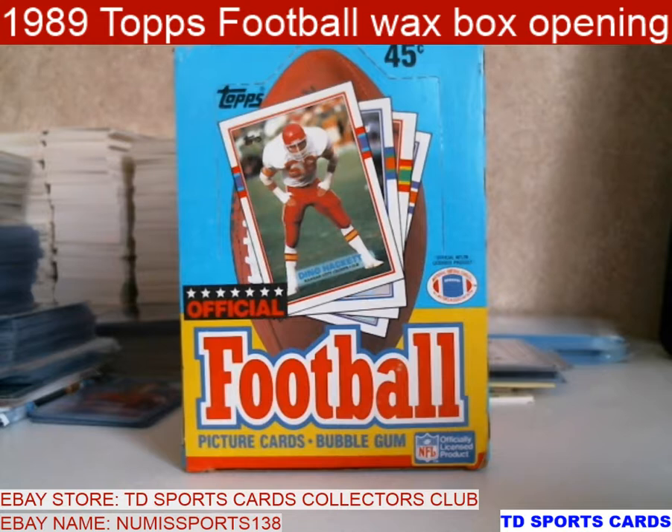Hi everybody, this is Tim with TD Sportscards. Today we're going to change it up. I usually open up baseball, but I'm going to do a 1989 Topps football.